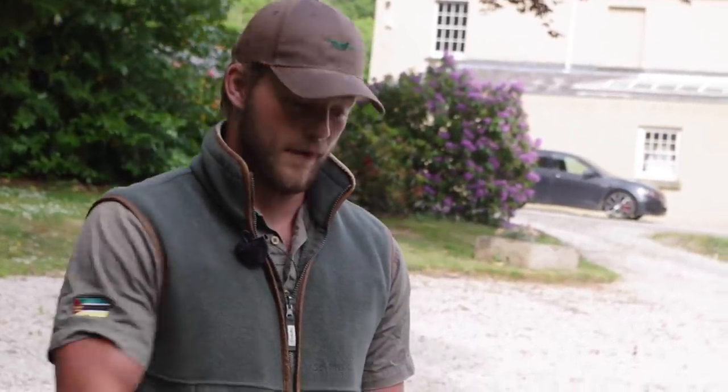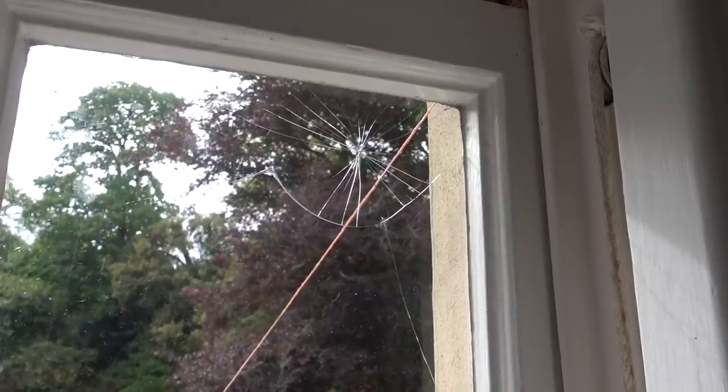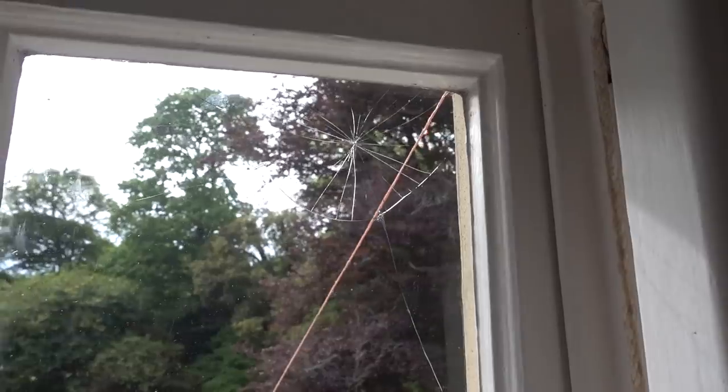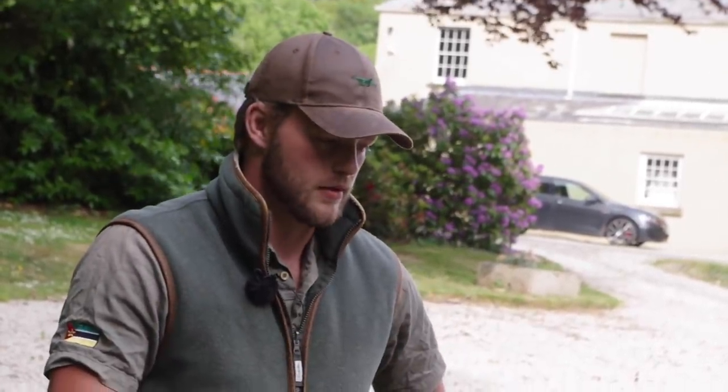Last night at about 4am I was woken by a very loud crash. The bell woke me up and as I went to look out the window with the lamp, the fox pulled hard and broke the bell off the bracket, smashing the window. I think Charlie had the last laugh in that situation, but there's a bit of a design fault which has been amended and it's now back in action.